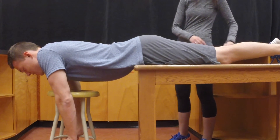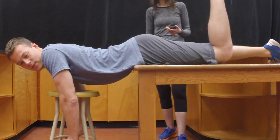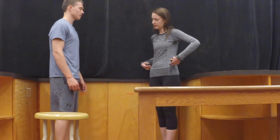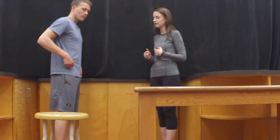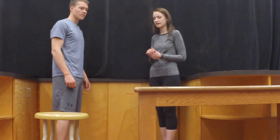Once the test is complete, have your client lie on their back with both of their knees bent for one minute. This relaxes the back muscles. Input the total number of seconds that the horizontal position was maintained into the normative table to determine your client's health benefit rating.